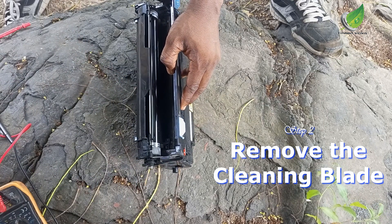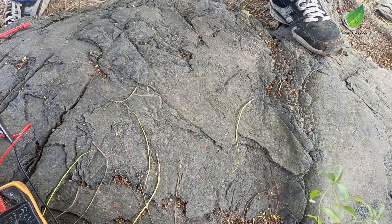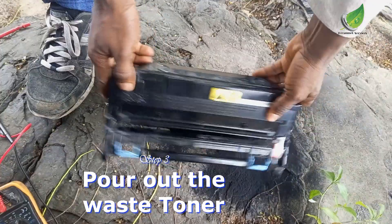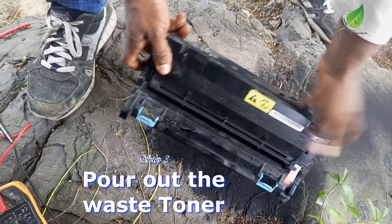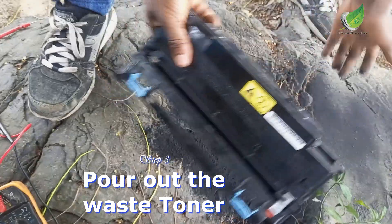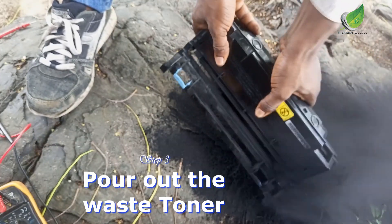Once you remove the cleaning blade, the next thing you do is pour out the waste toner. The waste toner is located inside this container here. Just gently tap the container and the waste will pour out. Keep on shaking it and tap it once in a while — some of it might have plugged up — so shake it generally so that all of it comes out.